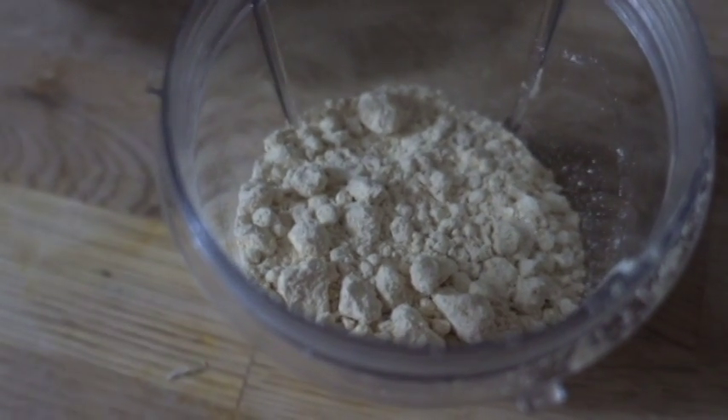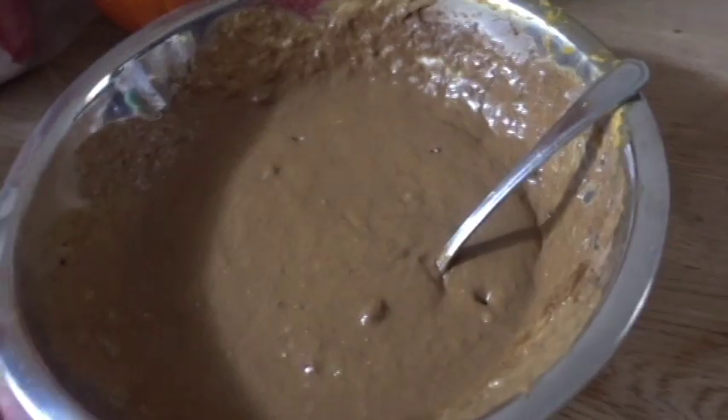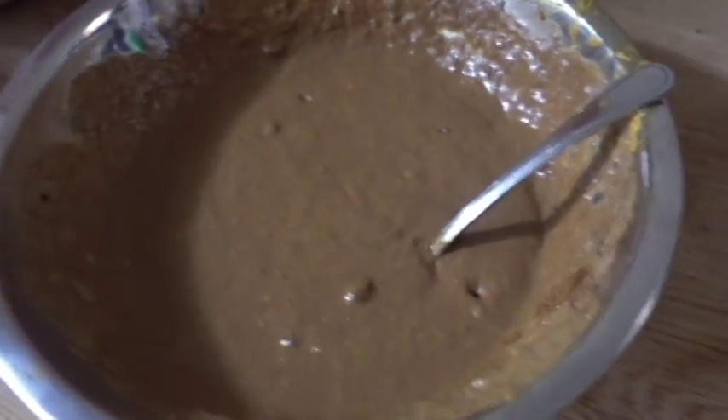Okay, so this is a powdered coconut egg replacer, and I'm going to put about half of this into the mix so that instead of being like that, it's going to be more like a pie is supposed to be, and it's going to be eatable. So I'm mixing the vegan egg replacer with the rest of the stuff.